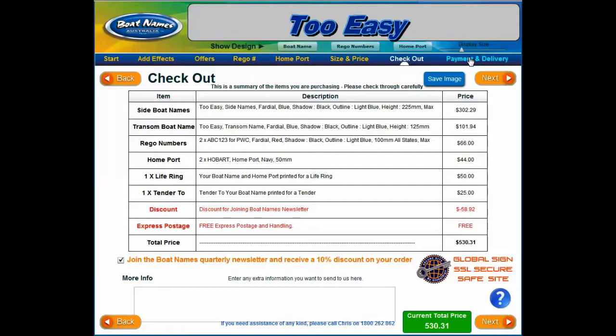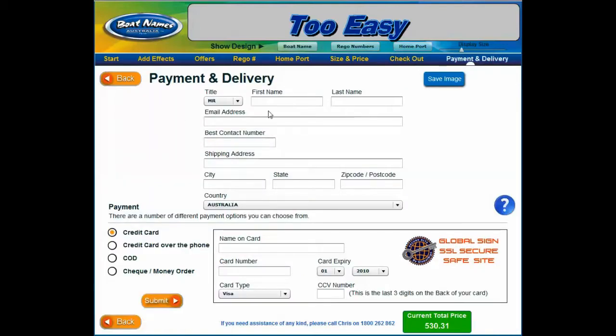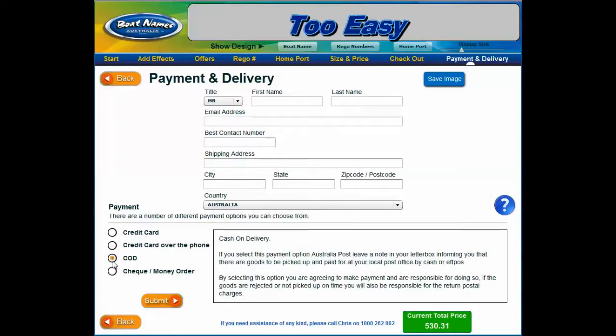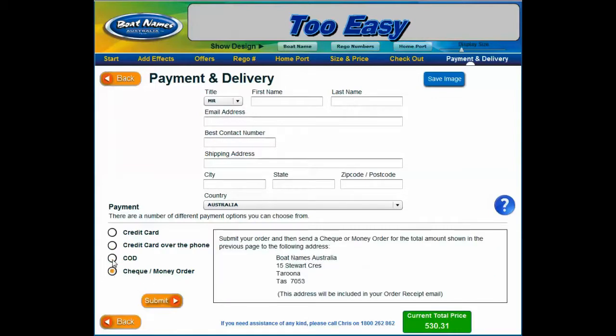The last step in designing and ordering your custom boat name is payment and delivery. Please make sure you have filled out all contact information or the order will not go through. You can pay by credit card by selecting the credit card button — we use SSL to make your payment extremely safe and secure. If you prefer to pay by credit card over the phone, select that option and we will contact you within 24 hours. This is a good option if you're not sure which size you want or want to add a custom graphic. If you don't have a credit card, we have CAD or money order options available, though they take a little longer to arrive. Thanks for watching and good luck designing your own custom boat name.